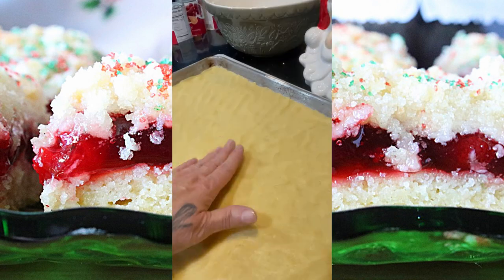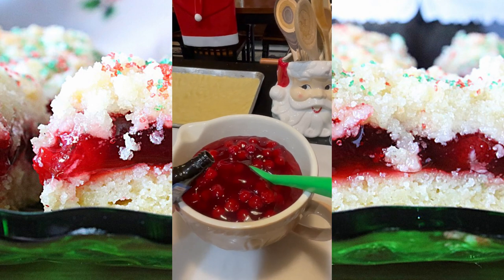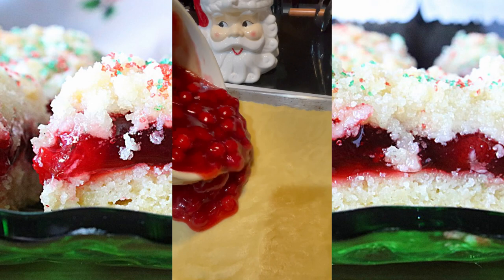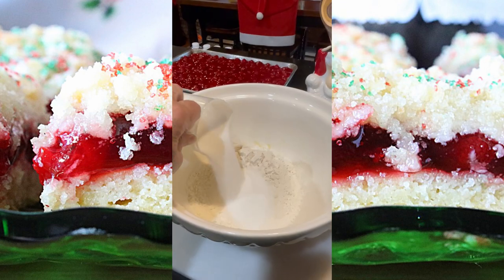Press the dough into an even layer that covers the entire bottom of a half sheet pan. In a medium-sized bowl, stir together three cans of pie filling and some almond extract. Use a spatula to spread the pie filling evenly over the entire crust. Once finished, set that aside until later.